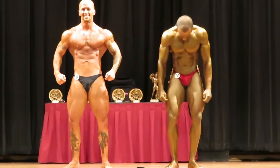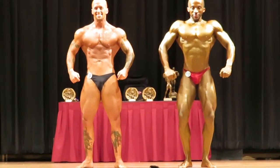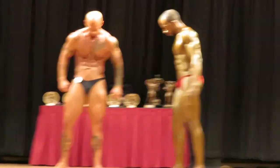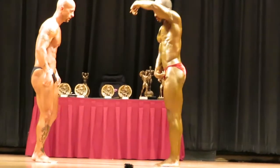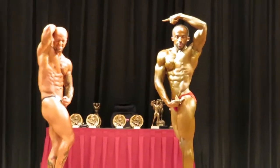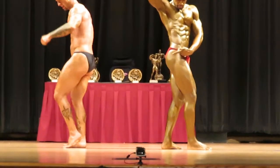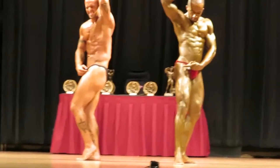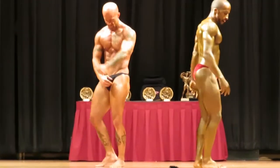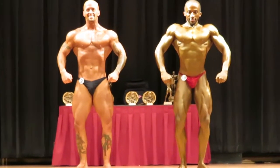We gotta separate you guys, super cool, love. I need water. Yes sir, aesthetics. Let's go man. Aesthetics, come on man. Relax. So are we getting there now?